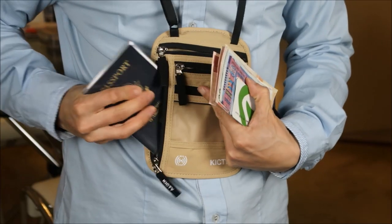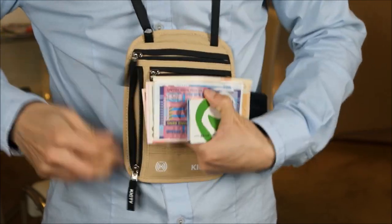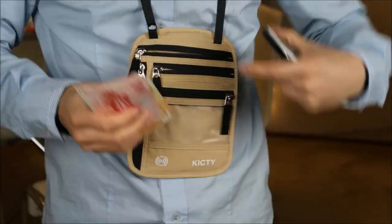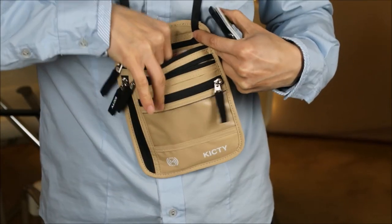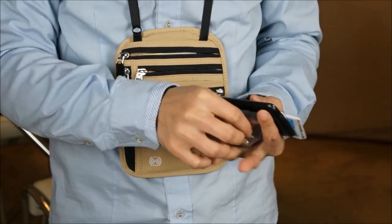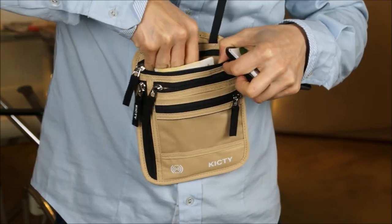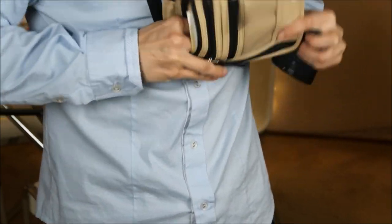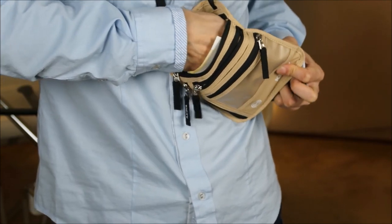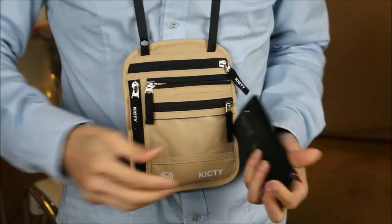So I'm gonna shove my passport in here. Currency there — seems like I don't have to fold it. It's just long enough to fit some of the regular size bills. A bunch of change. I wonder if that's gonna be hard to get out — I guess you can get it out, you just gotta shove your hand in there and take out your change. Seal that in there.